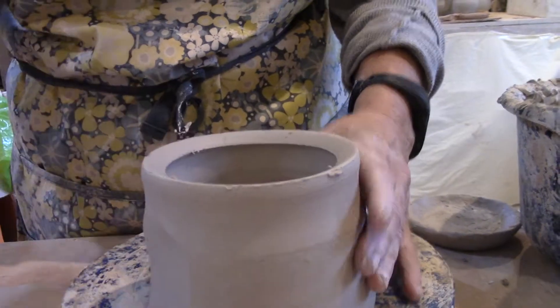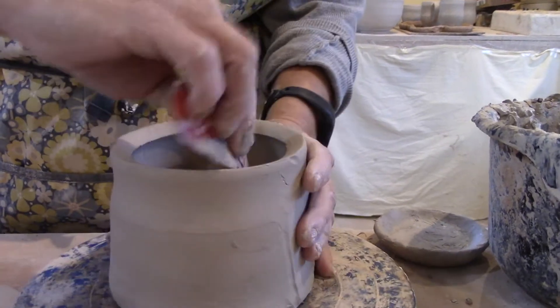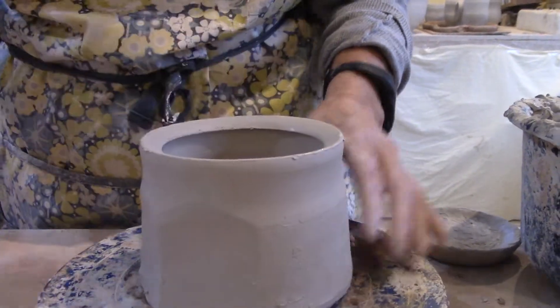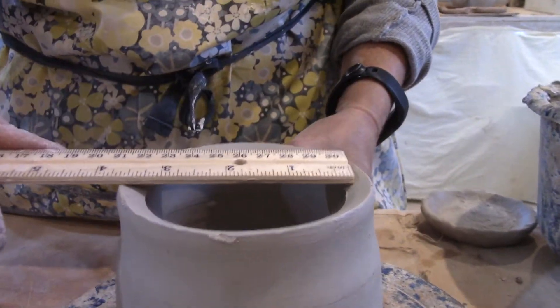Instead, on this first jar I left the top a little thicker and I'm making a pretty substantial angle just using my rib. Now I'm going to make a lid for this.